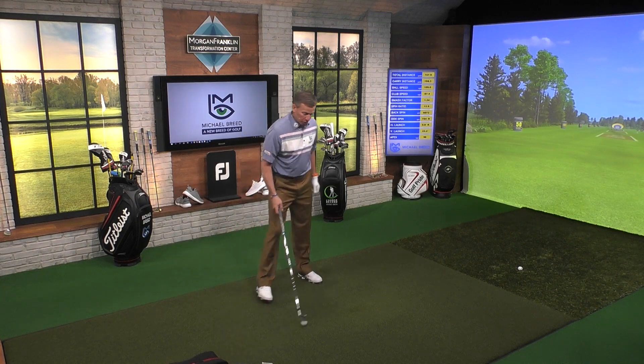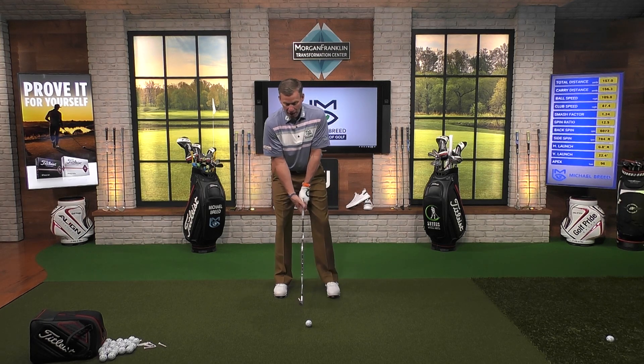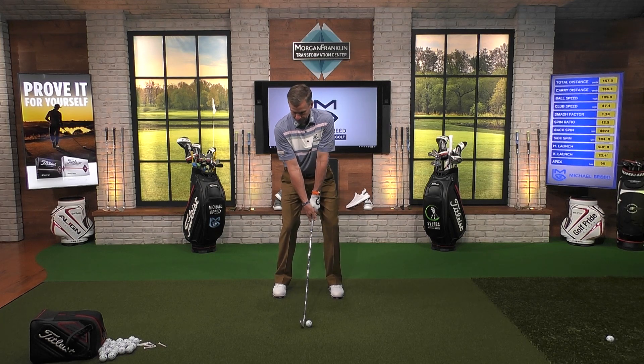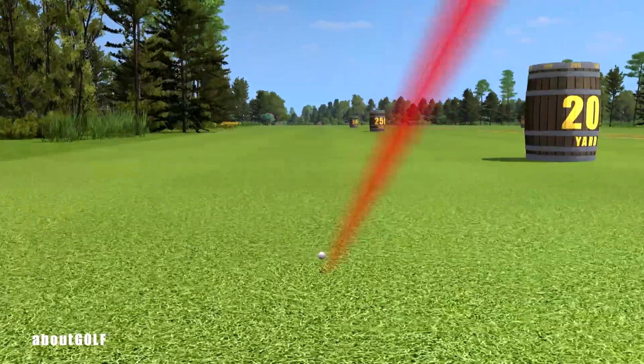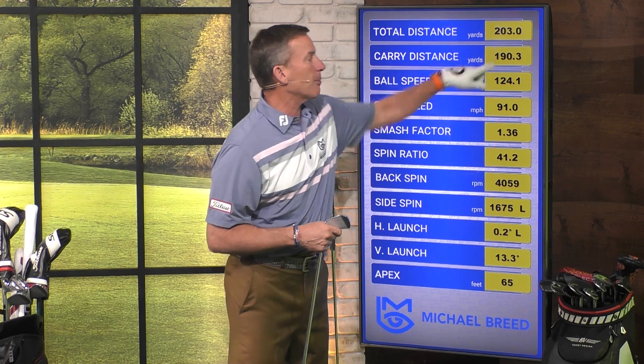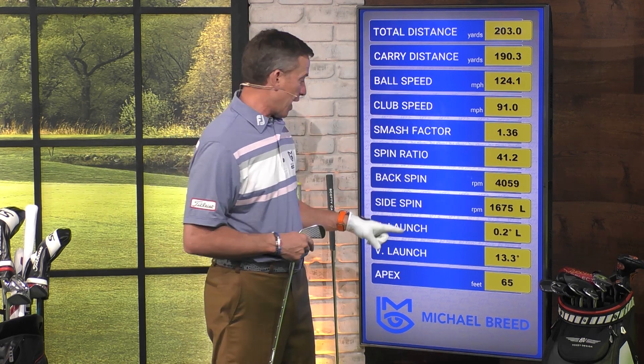Now let's do the opposite — let's try to get one where we launch the ball a little bit lower. The opposite would be true with what I do with the club face. This time I'm going to close the club face a little bit, putting it into a closed position. Now when I hit this one, it's going to have some left spin, but watch what happens to the launch angle. That one takes off — way, way left — and it continues to have a lot of roll. It carried about 190 yards, not a great shot. Watch what happens to the launch angle: it's now 13.3 degrees.